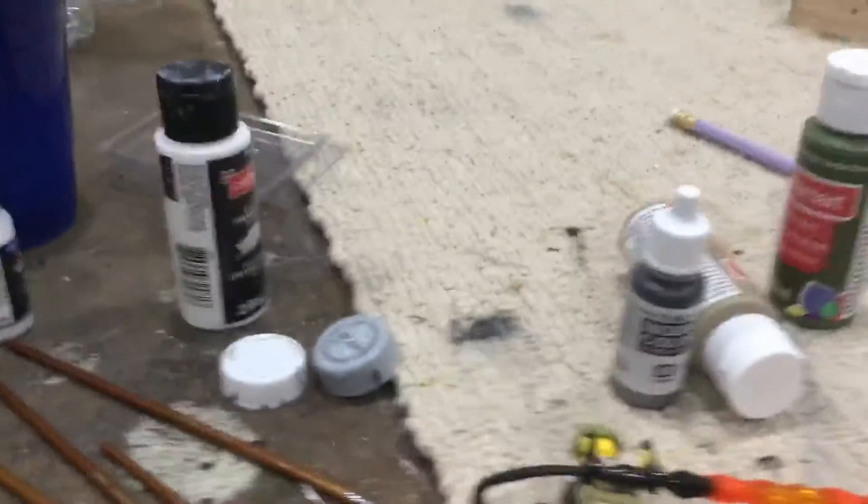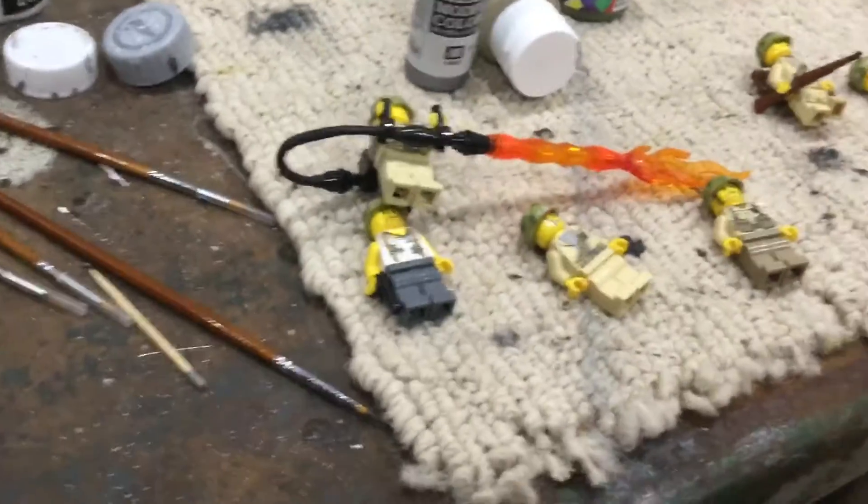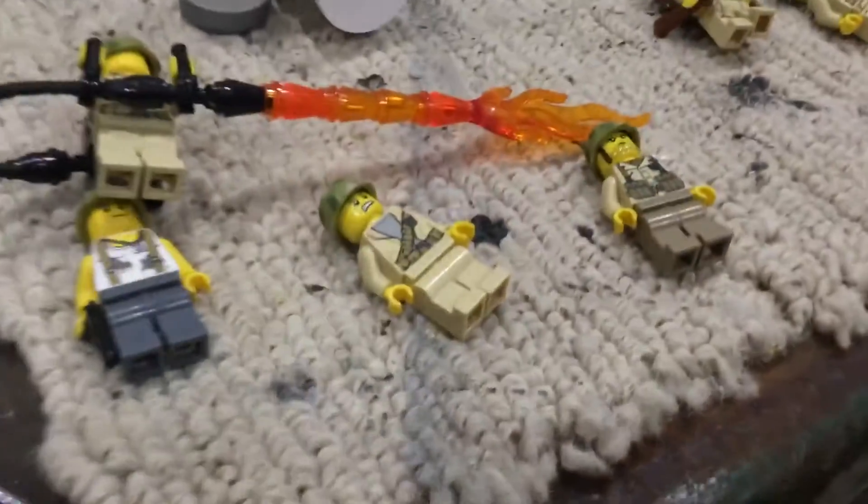So, painting helmets. Let me guys know what you want me to paint next. I am painting vests, so let me know. I can even start painting the minifigures themselves, potentially. Let me know in the comments below. Thank you guys for watching, and see you next time.